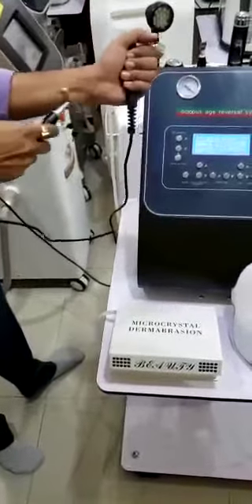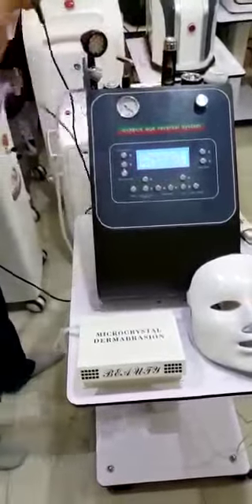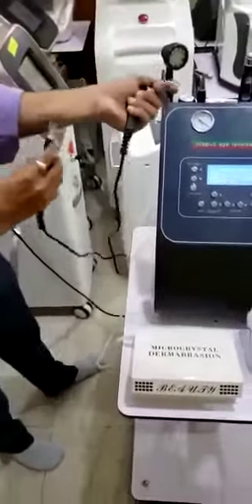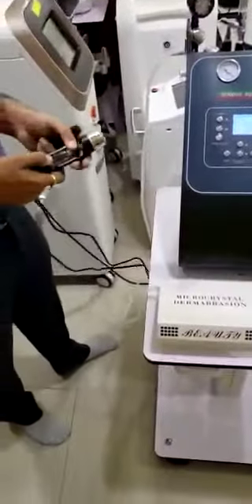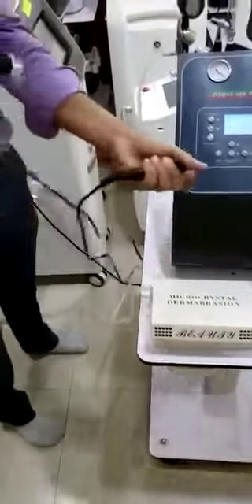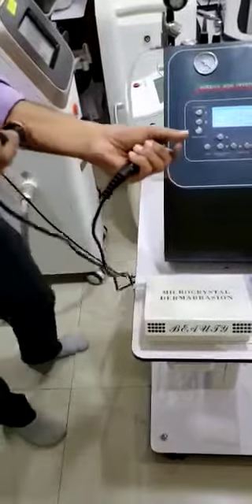This is the facelift RF probe. This is the under eye RF — you can do like this for under eye treatment. If you want to do electroporation, you can fill the serum in this capsule, fit it like this, and just hold it like this. You can do complete face lifting and electroporation with this probe.